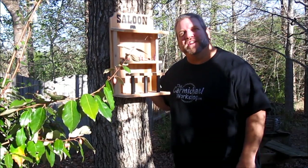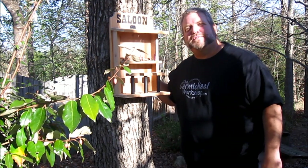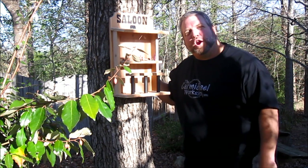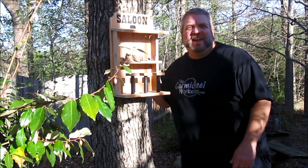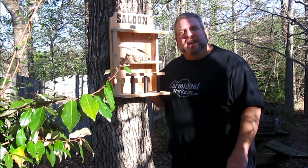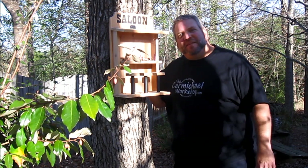Thanks again for watching my videos. Don't forget to subscribe to my YouTube channel and leave a comment, and also visit me over at thecarmichaelworkshop.com where you'll find links to my Twitter, Facebook, and my Lumberjocks page. I'll see you next time.